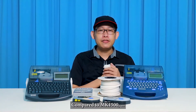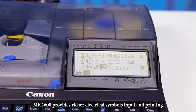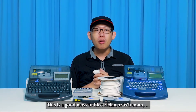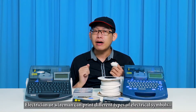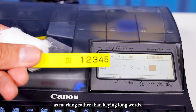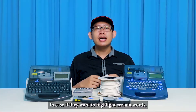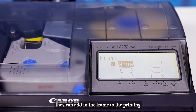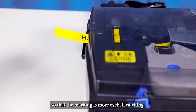Compared to the MK1500, the MK2600 provides simpler input and printing — good news for electricians or wiremen. They can print different types of electrical symbols as markings rather than typing long words. If they want to highlight certain words, such as hazard or danger warnings, they can add a frame to the printing so that the marking is more eye-catching.